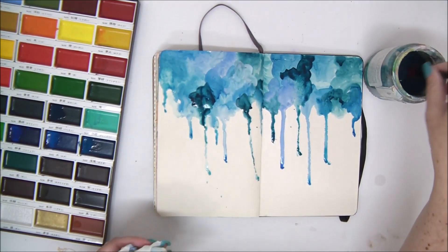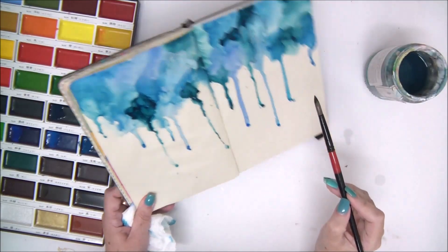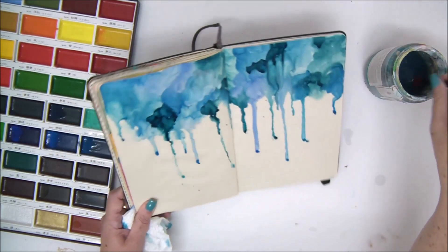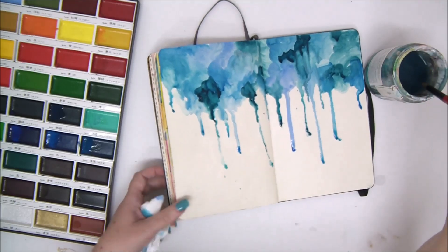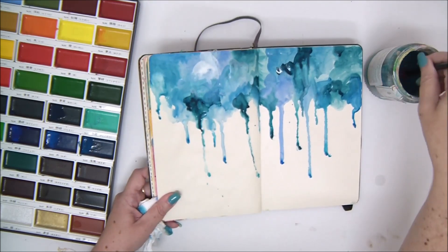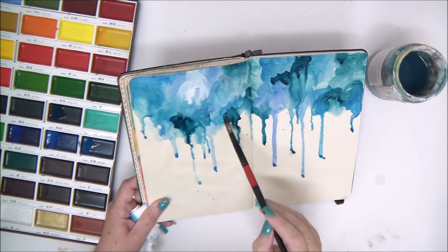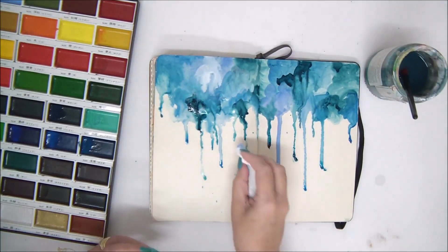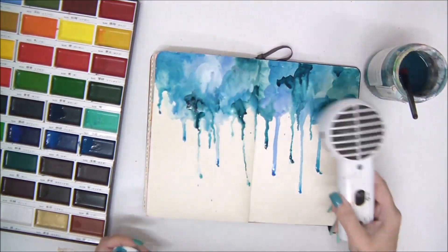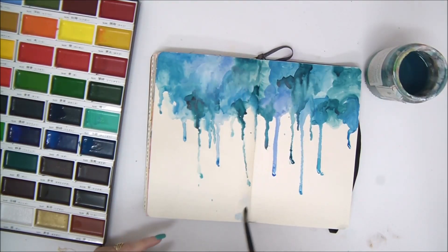I'm going to add a little bit of white just to add extra dimension and layering with more shades of color — maybe even a few more drops. It's a process; you have to keep working until you're happy with the result, until you think it's where you want it to be. That's what art journaling is about — it sometimes takes time to reach exactly where you want to be. Once you're happy, let it dry. I'm using a heat tool, but if you don't have one, just leave it in the air to dry.